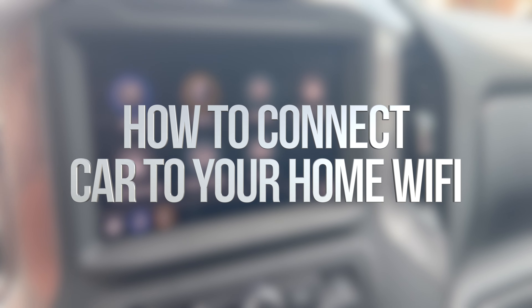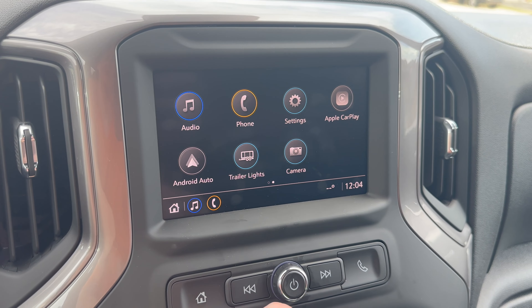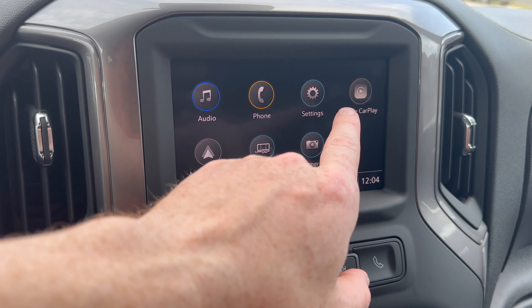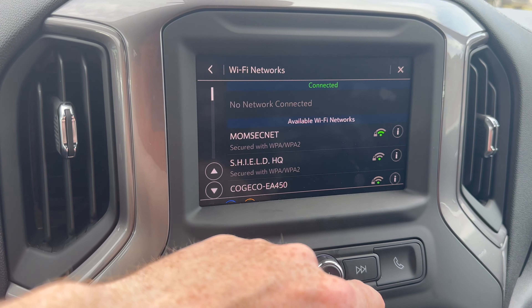In this quick video we're going to show you how to hook up your car to your Wi-Fi. First, make sure your car is turned on, then tap here — that's your home screen. From there, go right into your settings, where you're going to see the Wi-Fi network option.